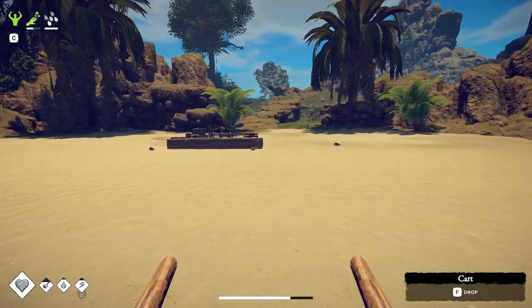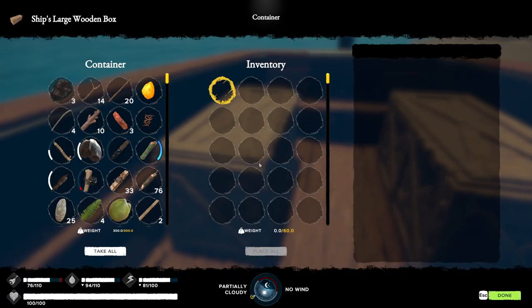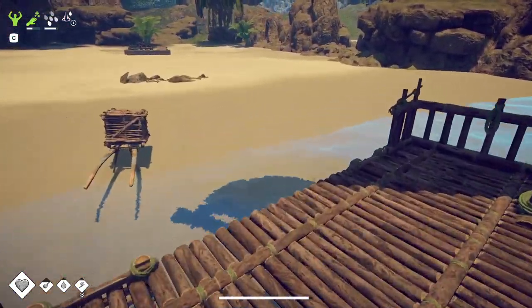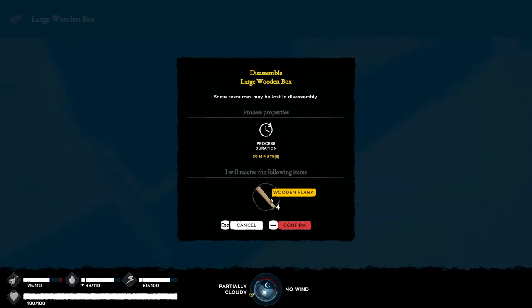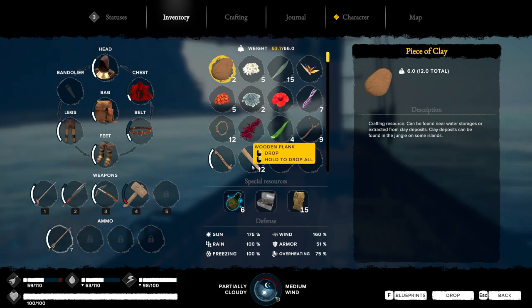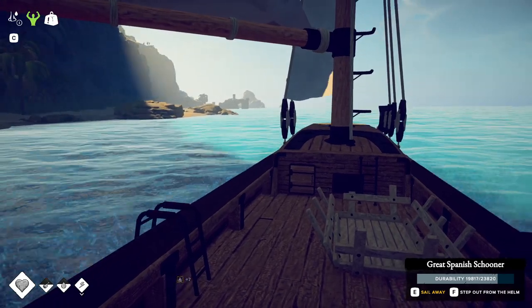And if we can just have a steady supply, that'd be pretty good. Now even though the Spanish Schooner can hold quite a lot of storage, we still have to make a couple trips. We should make sure we have everything to build boxes on the other side, because otherwise we can't even store it there. Luckily, when we dismantle these, we actually get all the planks back.